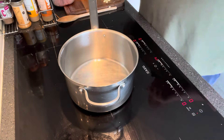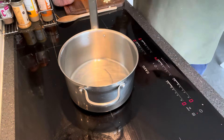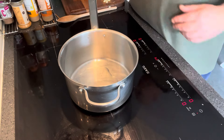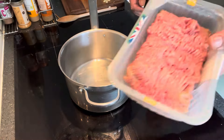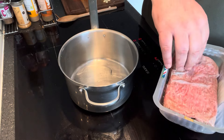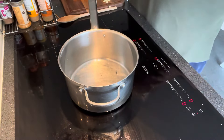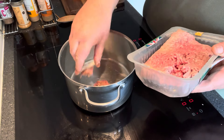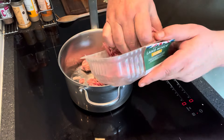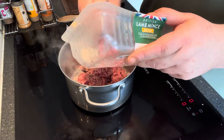First thing I'm going to do is add a nice little drop of oil, just in the bottom of the pan — that's to stop the old mince sticking. So I've got lamb mince, I've thawed that out, I'm just going to take the paper off the bottom of it. I'm going to get this into the saucepan, just break it up as we go along and get this mince browning off.